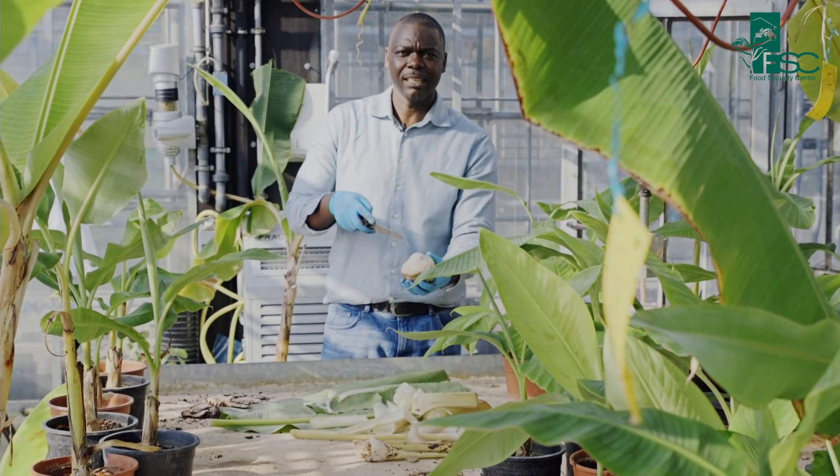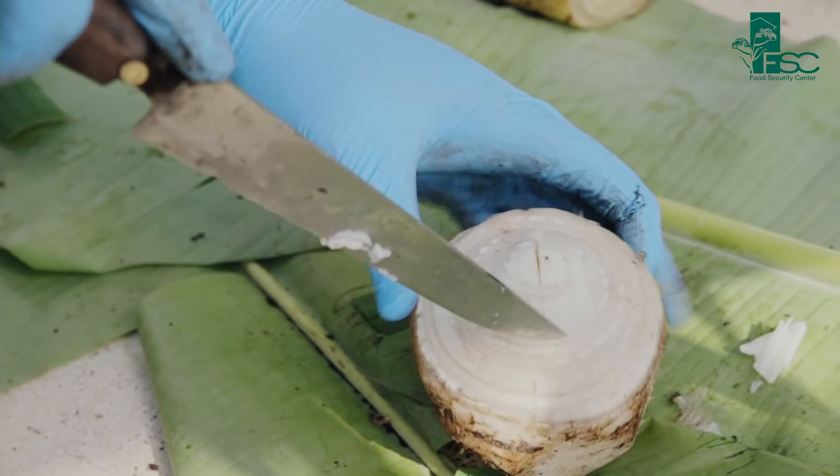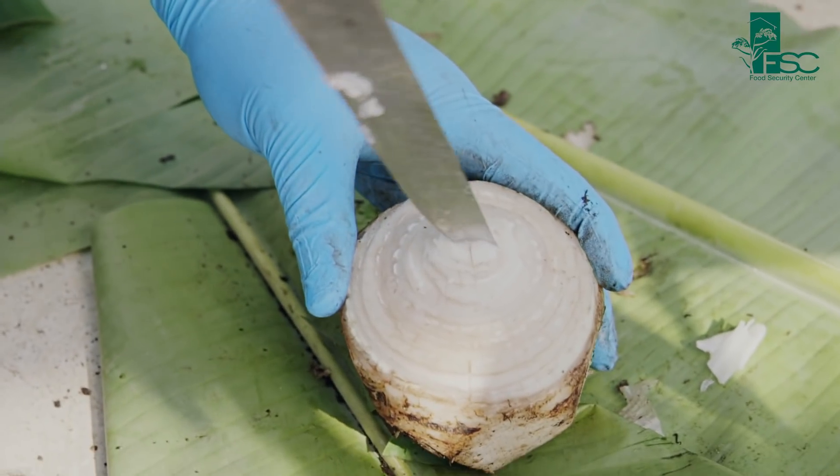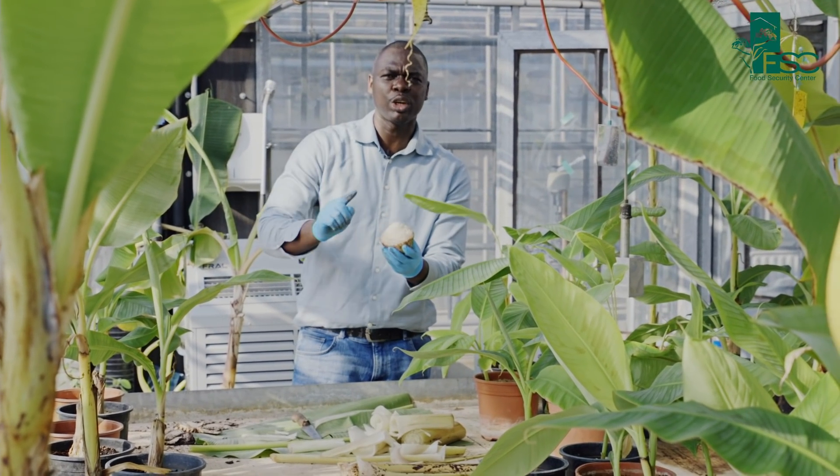Since the meristem is clearly exposed, we destroy it with a cross-cut incision. When you plant this, you wouldn't have the meristem growing again — you have destroyed it.